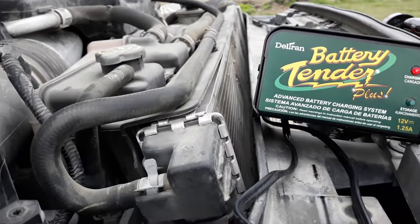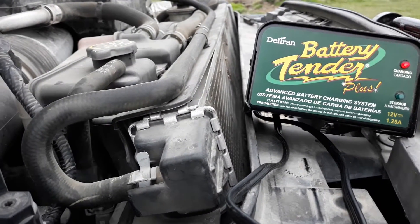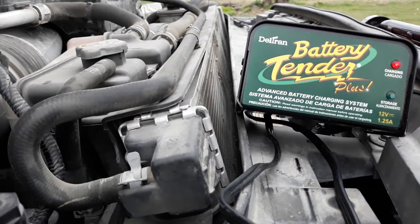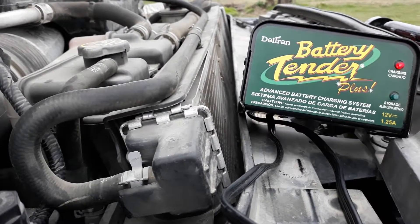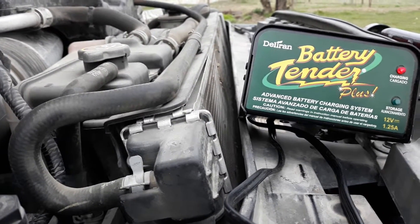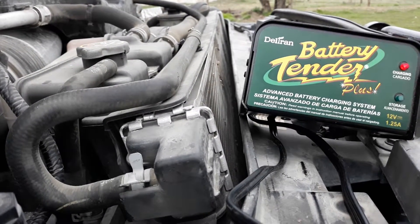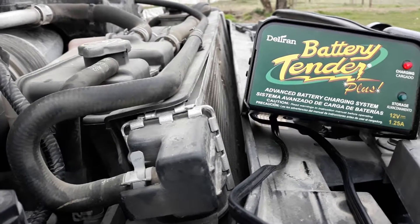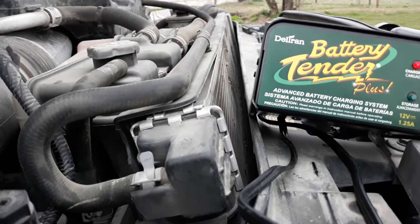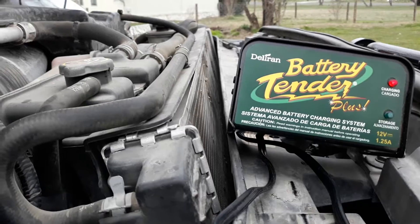When I first got this truck, I noticed that about every six to seven months I had to replace the batteries, just because I've got so much stuff on it. Ever since I started doing this with the Battery Tender — putting it on every three weeks for maintenance, letting it sit anywhere from seven to twelve hours on my days off to charge the batteries to 100 percent — I've gone from that to batteries now lasting close to two years apiece. Anyway, Battery Tender — I like it, I recommend it.